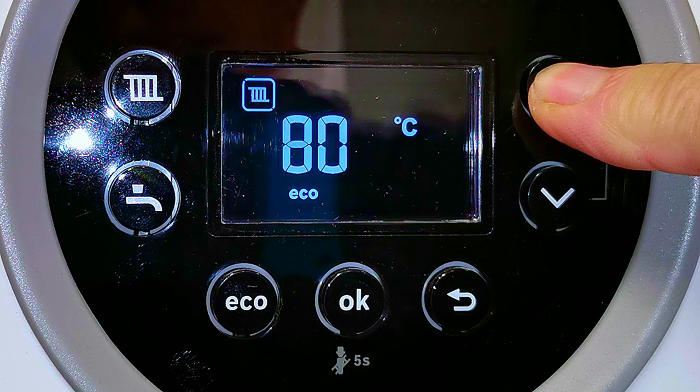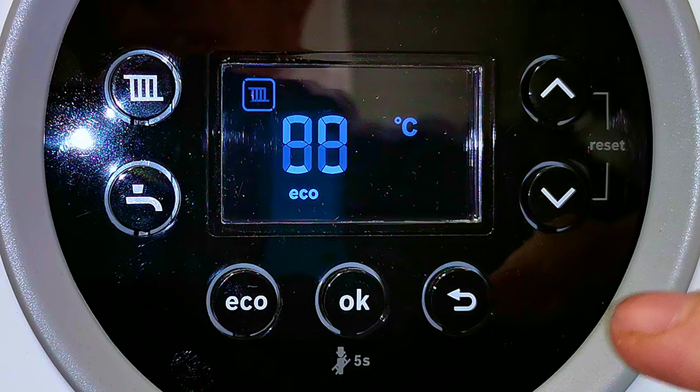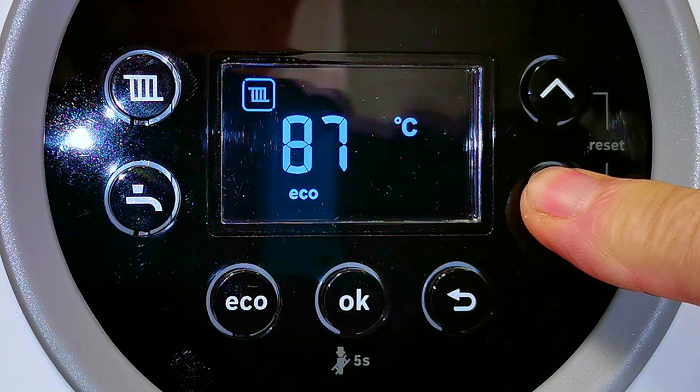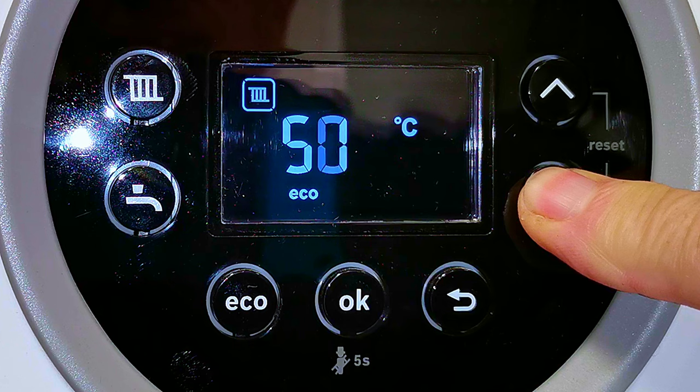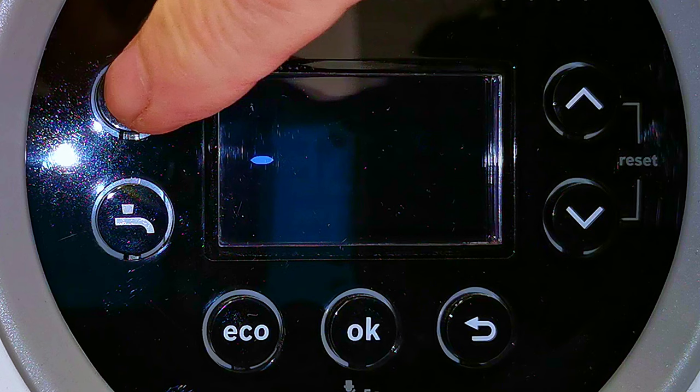The highest temperature we can set this boiler to is 88 degrees. That is really hot and you wouldn't want to set your boiler right up there because that's really inefficient — it's nearly at boiling point. If we press the down arrow, it goes all the way down to 30 degrees, which would make your central heating just lukewarm. The ideal temperature to set your central heating to is somewhere between 50 and 65 degrees.